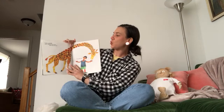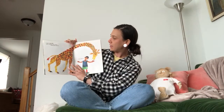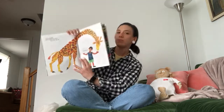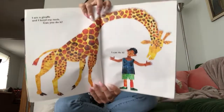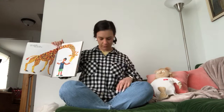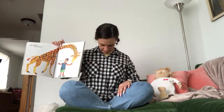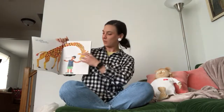I am a giraffe and I can bend my neck. Can you do it? I can do it. Can you bend your neck? Your neck is right here. Down, up, down, up, down, up. Good job.